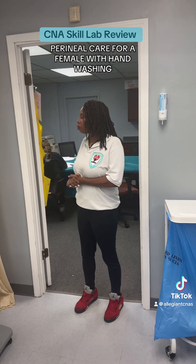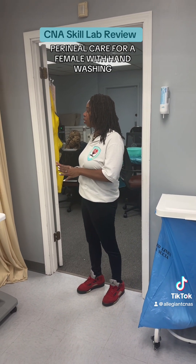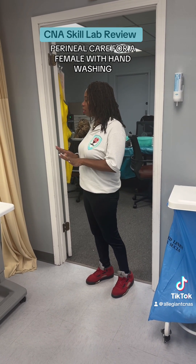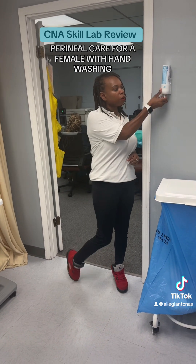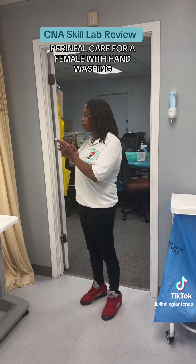Hello, my name is Sharonda. I'm going to be your CNA. Ms. Tracy, I am here to provide you with your perineal care. Before I get started, I'm going to wash my hands. Once you have your call light, use your call light if you need it while I'm gathering your supplies.